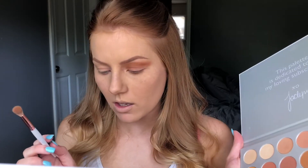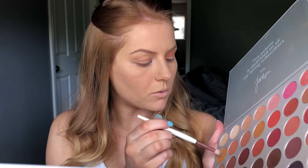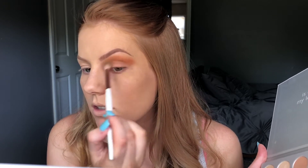I'm then gonna go back in with my BH Cosmetics brush and get a little bit more of that Creamsicle color, just add it in and use it to blend these two shades together.